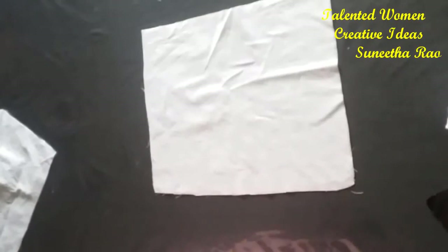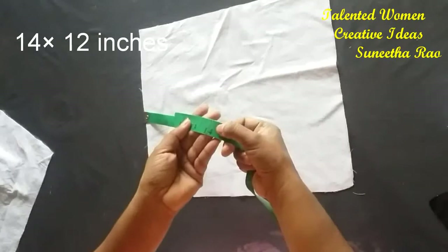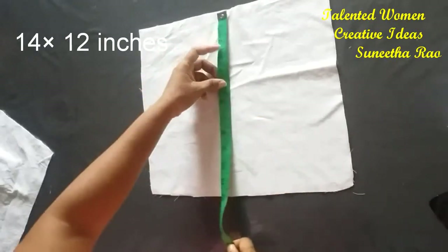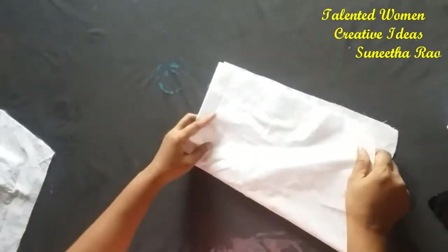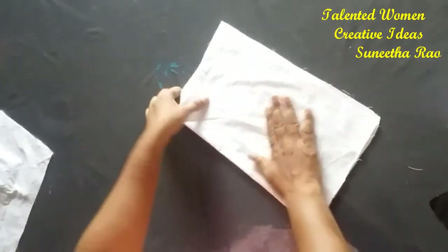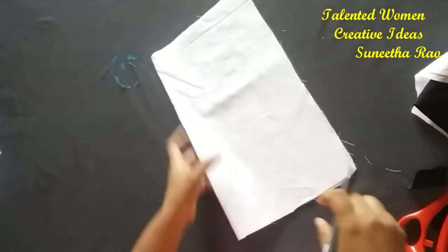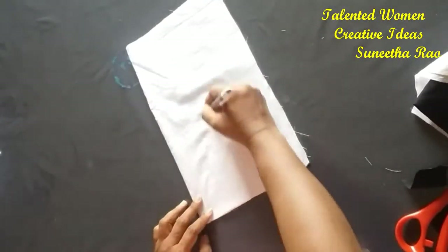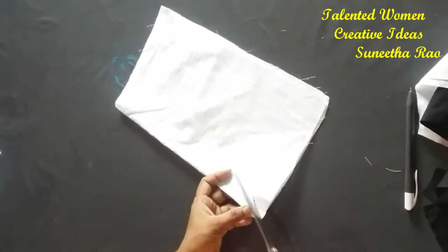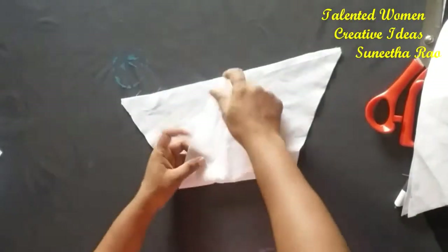This one is also just like the first one. I have taken cotton material with the same measurements of 14 by 12 inches. Here also we need to fold it to the center and make a straight line from one corner to the other corner — a cross line from this corner to that corner. Cut down the line and you can see here a triangle has come.